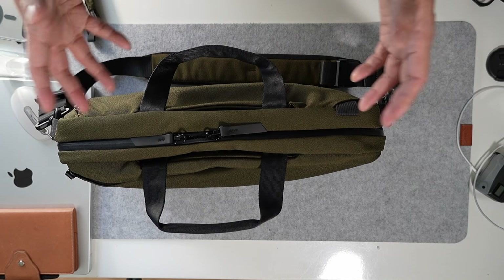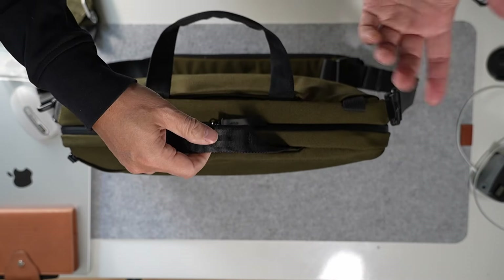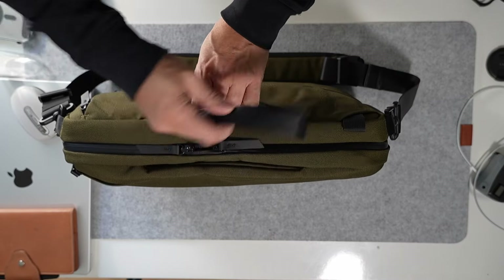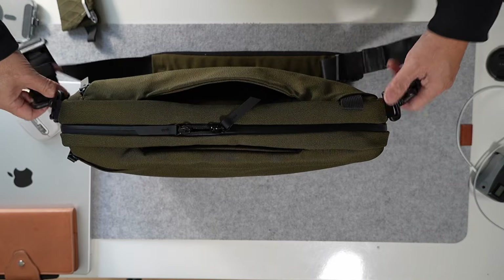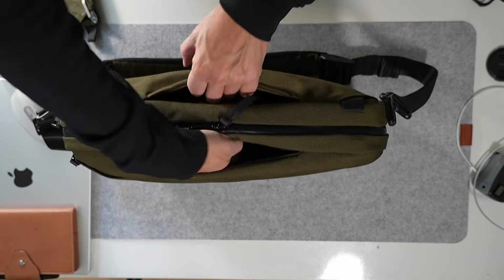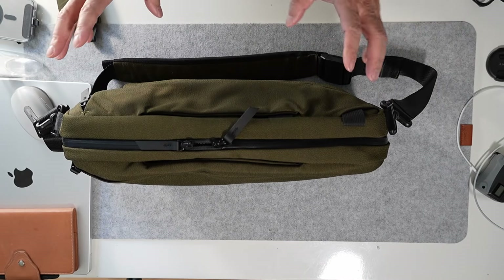Now let me show you the carry options. As I said, there's a handle — very useful because this is a briefcase. You can stow these away for a cleaner look if you only want to use the straps. I usually leave them up because I like using the handles, but let me put them away so I can show you the rest more easily.